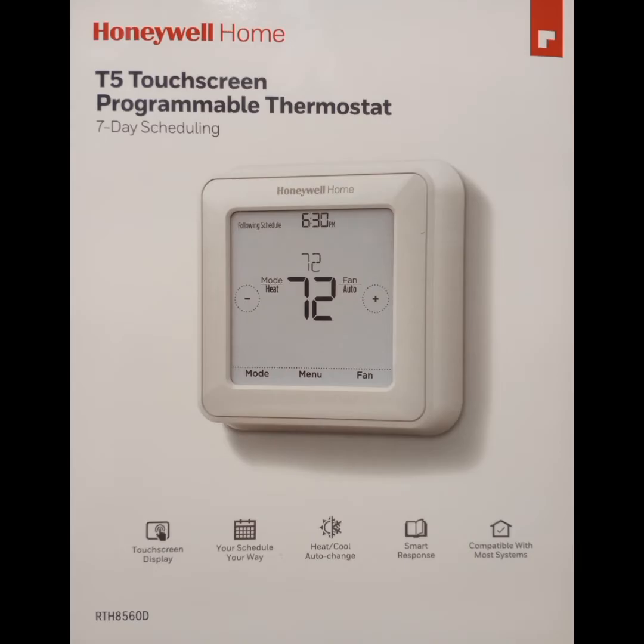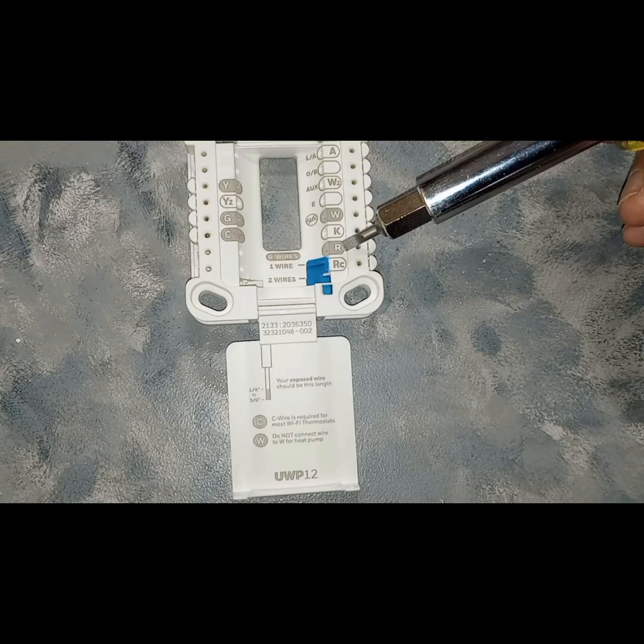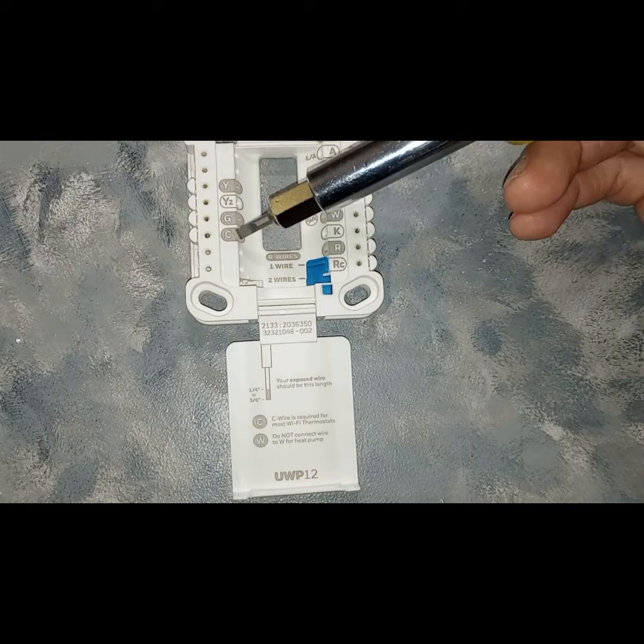In this video I'm going to show you how to wire a Honeywell T5 thermostat. I've already pulled the terminal block from the back of the thermostat. R and RC is going to be your power from your HVAC system to your thermostat. RC is your terminal for your 24-volt cooling power supply, and R is your terminal for the 24-volt heating power supply. With the blue jumper up, both functions will be combined.